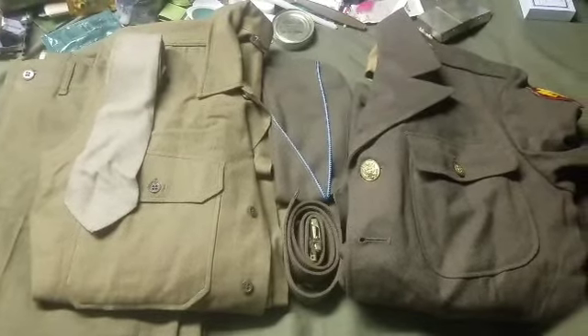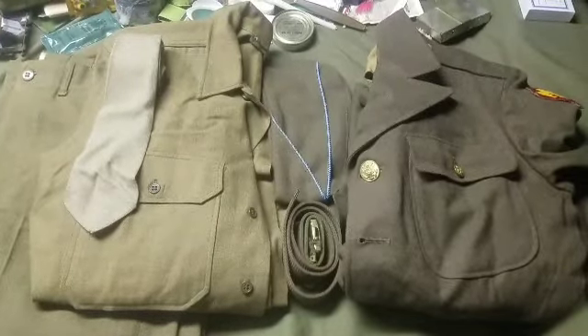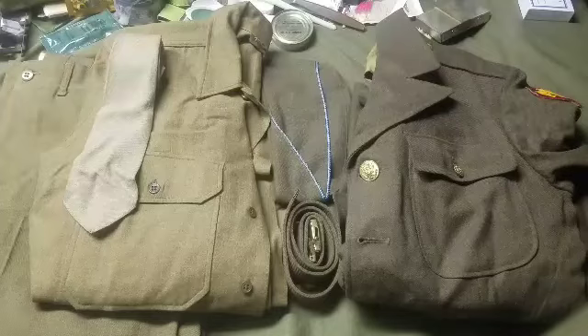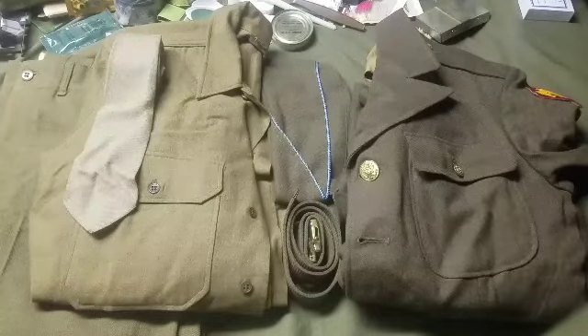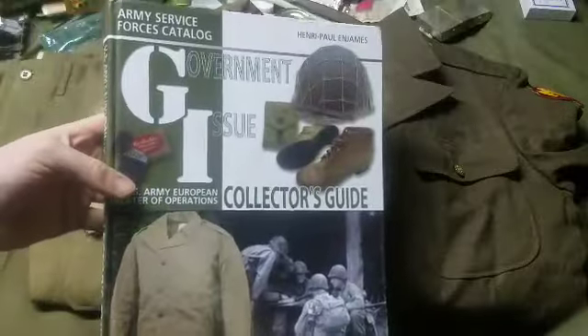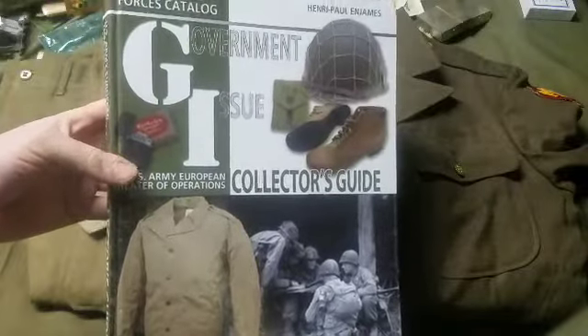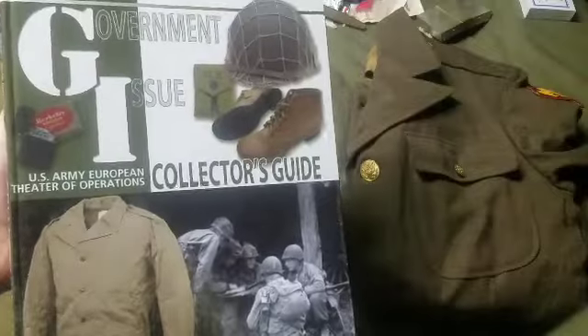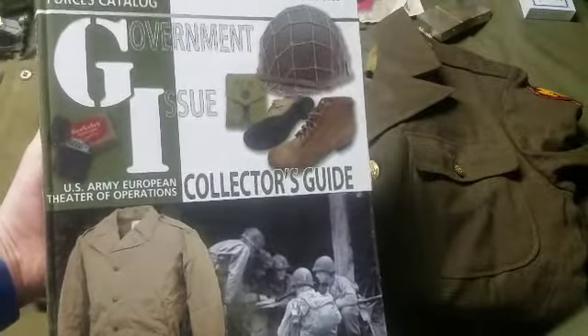Hey everyone, it's Dan back with another video. I'm going to be doing a series of videos on uniforms and equipment used by the U.S. Army in the European Theater of World War II. As a guide in the video, we're going to be using the Army Forces Service Catalog Government Issue Collectors Guide — this is an excellent reference book if you're into this kind of collecting, with some great photos.